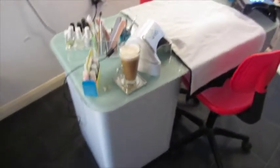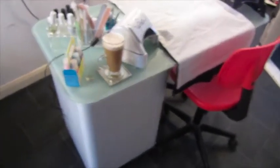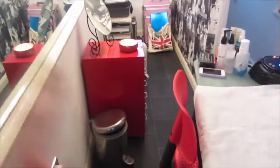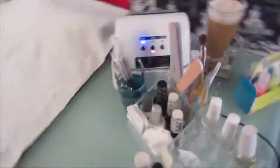I also have a brand new manicure table, which has got this sturdy glass top and some drawers down the side, as well as still having those drawers over there.